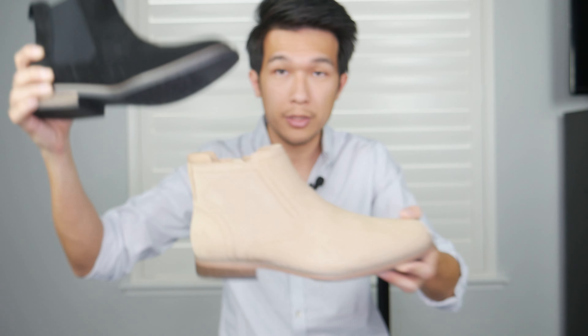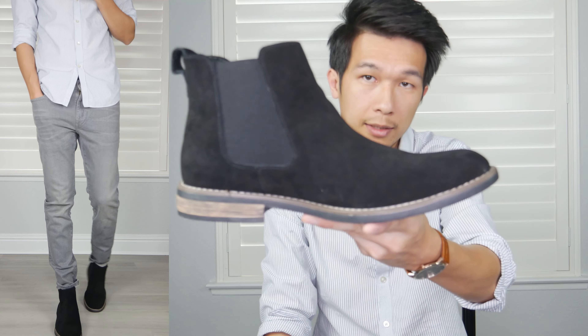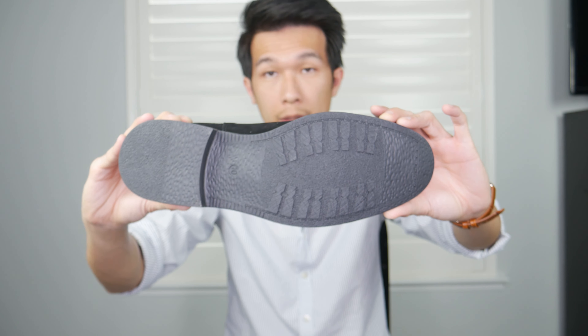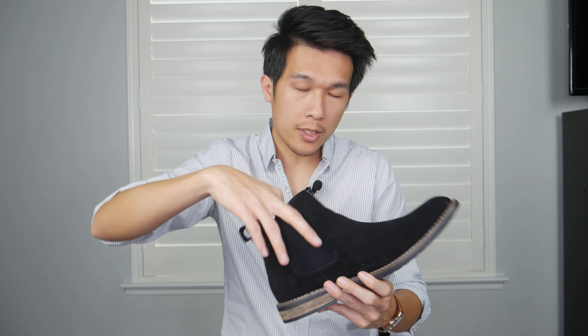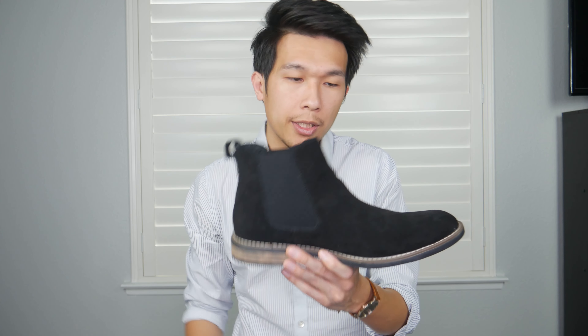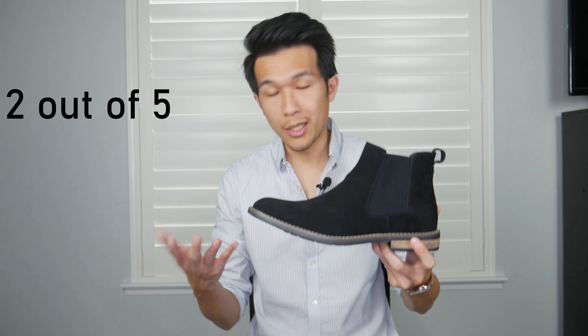It has a synthetic sole and the suede material is also synthetic. Compared to the first Chelsea boot, the arch at the toe area is a little bit different — it has a little more arch, which actually helps a lot when you take a step. The outsole doesn't look like it will handle wet surfaces very well. This boot has a removable insole, but I'm not really a big fan — it looks durable enough, but it's really thin. There's nothing that really jumps out quality-wise. I give this shoes about a two, but then again this is the cheapest pair of the four.